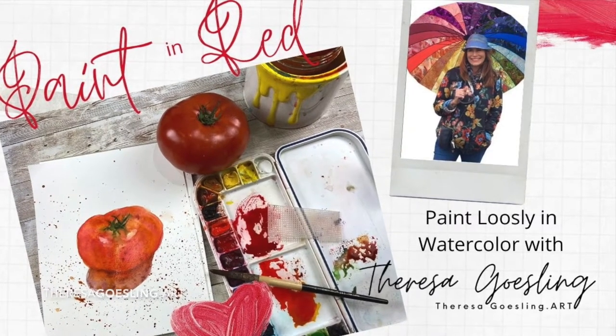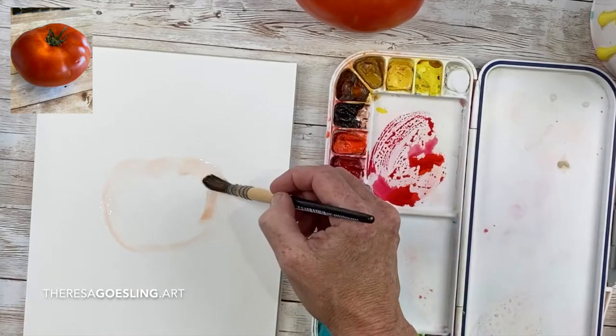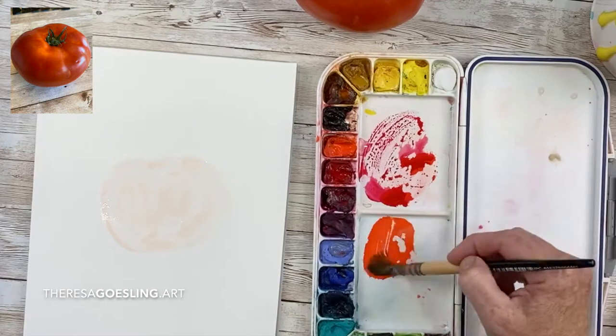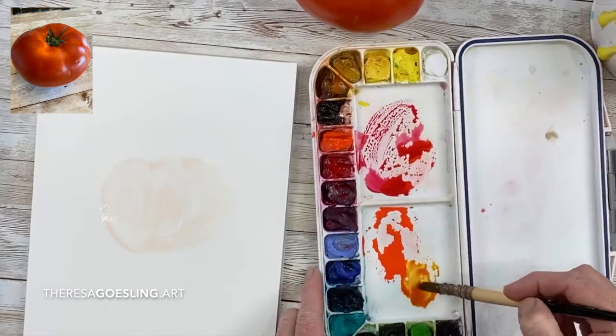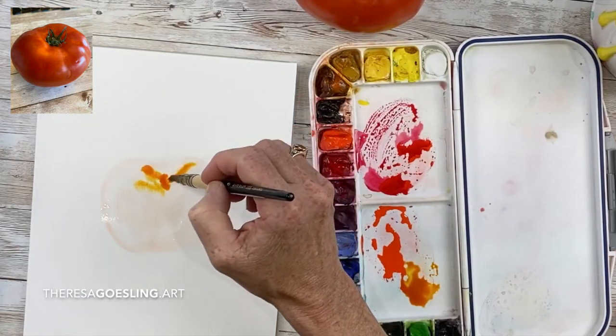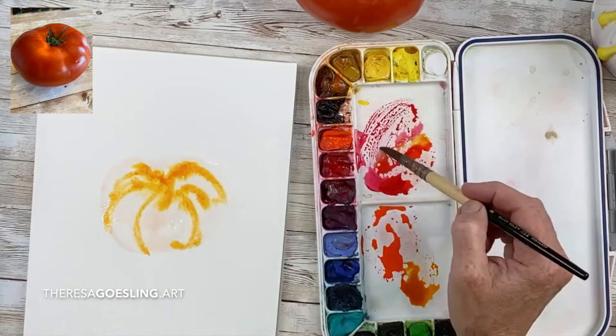Paint in red with Teresa Gessling — painting loosely a red tomato. I am just drawing the tomato with my brush with wet water. I added a little red to it so it's tinted so you could see where I had drawn. I have permanent red, I have pyrrole orange, and I have quinacridone gold.